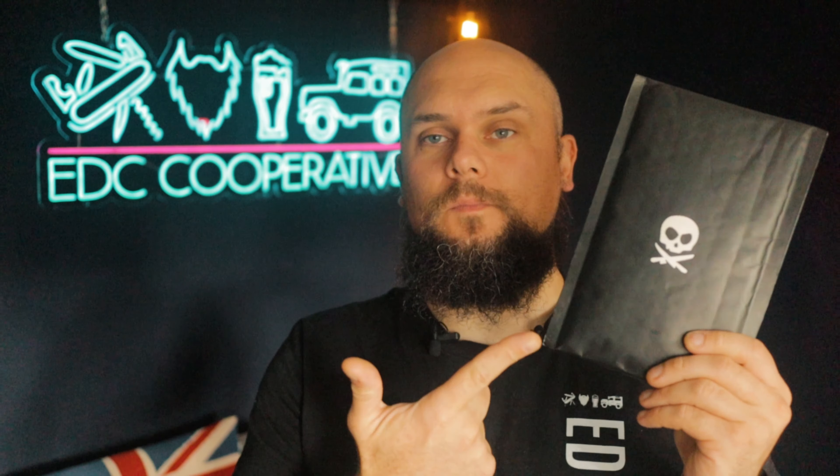Hey YouTube, how the devil you doing? It's CoolKing checking in again on behalf of the EDC co-optive. I hope that you are fine and dandy. So today we're going to look at another item from Pete's Pirate Life, so without further ado let's have a look.